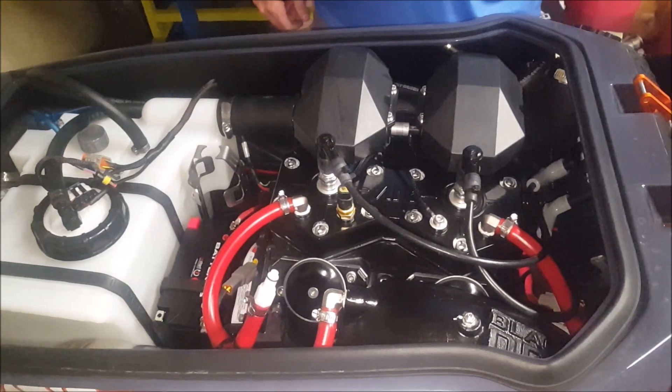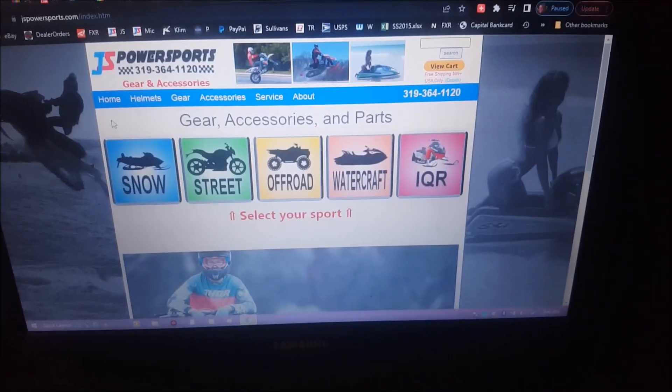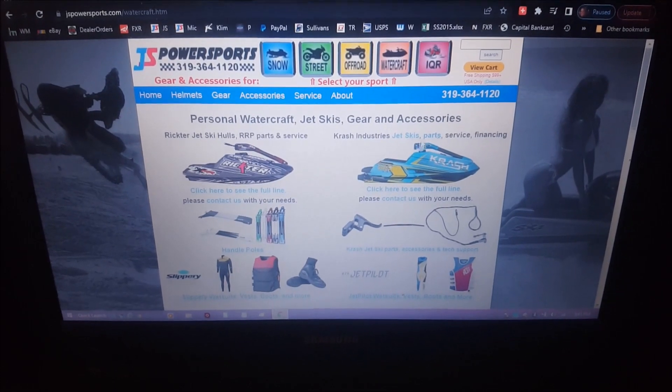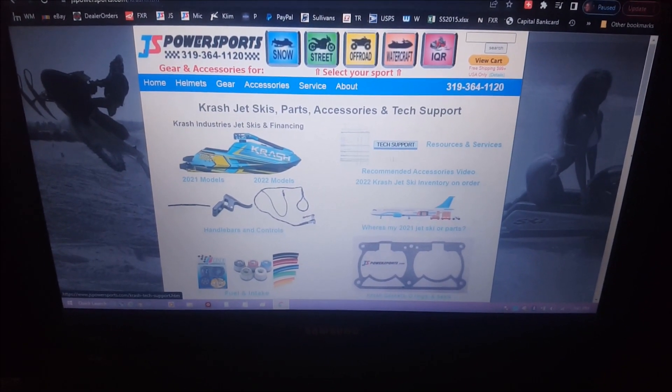And that's it for this. I'll show you how to get to our tech support page on our website. When you get on our website, just click on the orange watercraft, whether the button's right here in the middle or if it's up here at the top. Just click on the watercraft, click on Krash, and then there it is right there — tech support.